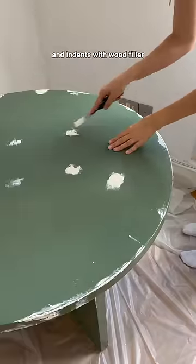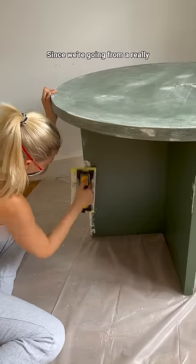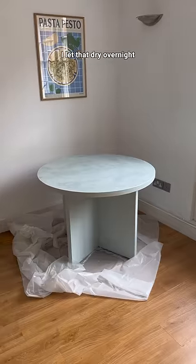I went home and started patching up the holes and indents with wood filler and sanded everything down with fine grit sandpaper. Since we're going from really dark green to a light green, I ended up doing two layers of primer so the base color was even. I let that dry overnight.